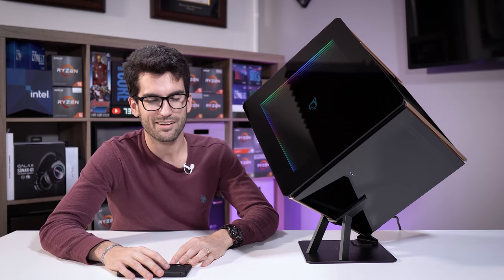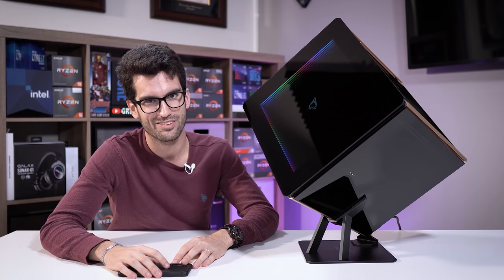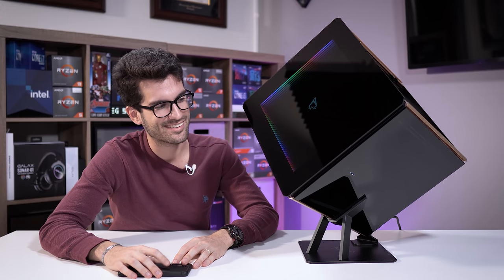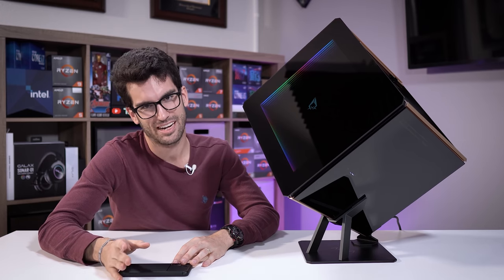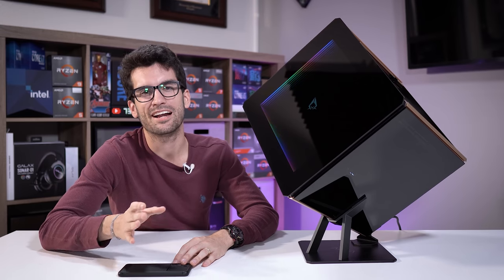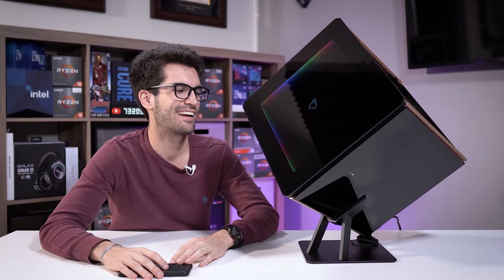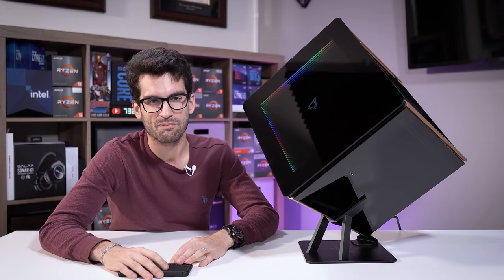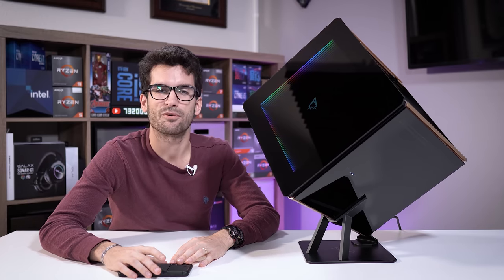Do I recommend it? Heck no. I'm not crazy, and I don't think most of you are either. It's just freaking weird. If you can find a weirder case out there, let me know and I will build in it and compare it to this Azaregis 902. I don't think you'll be able to find one — but I've said that before and been proven wrong.